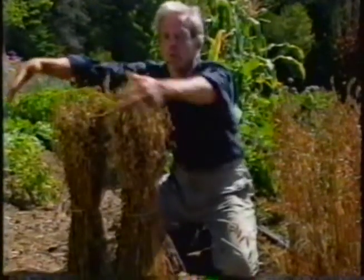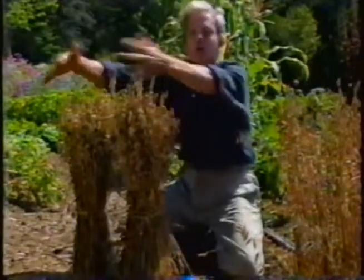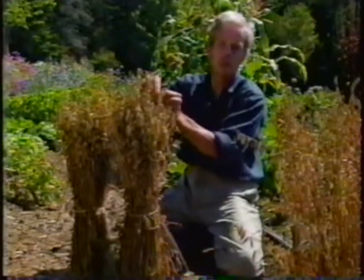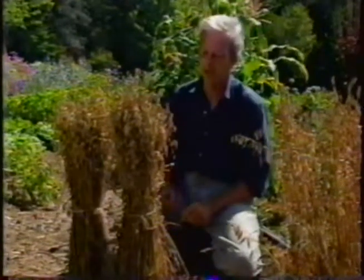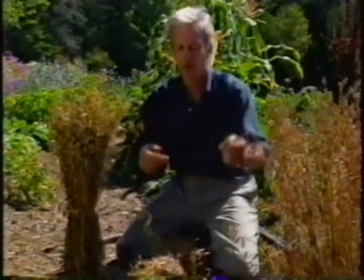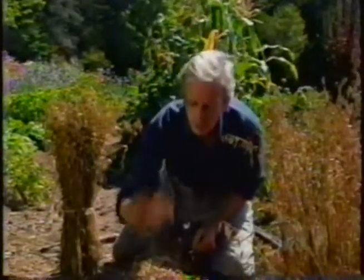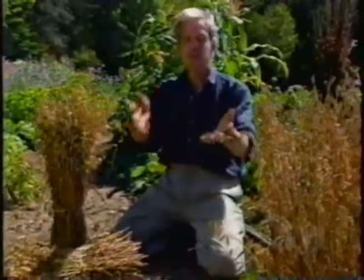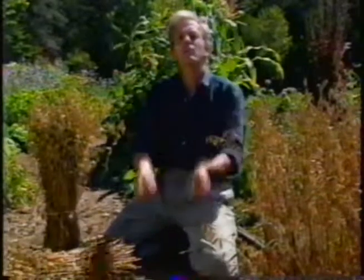Traditionally, these sheaves were put in about five or six to make a stook, and they were left that way — you've probably seen pictures of that in old farm fields. Keep them high out in the sun, and if it's going to rain, put them in a shed. When you're ready to thresh them — that's what it's called when you take the grain out of the heads — just lay them on a hard floor. Take about a three-foot length of old rubber garden hose and beat on the heads. That'll knock the grains out. Collect the grains into a salad bowl, then go out on a windy day, throw them up in the air, and the wind will blow the chaff away. You'll have a beautiful bowl of oats ready to grind and cook up for that delicious bowl of morning oatmeal.